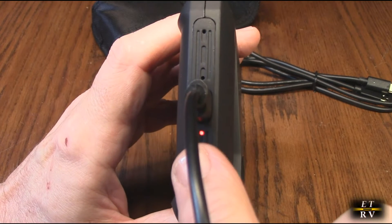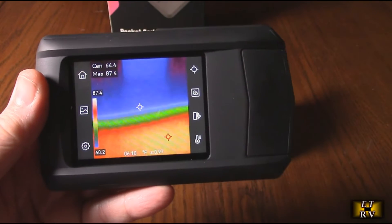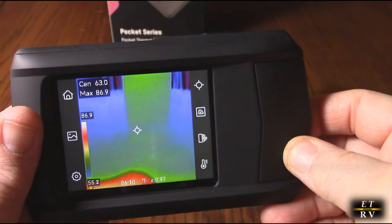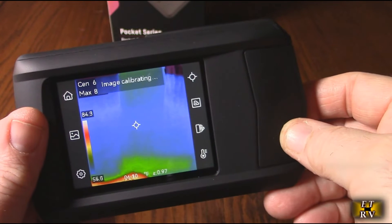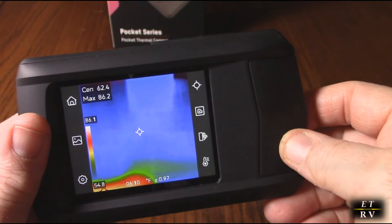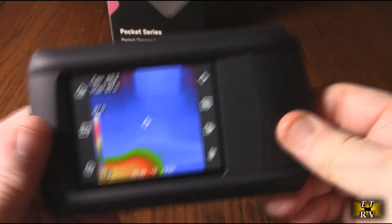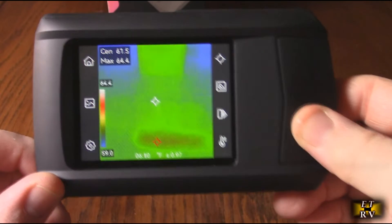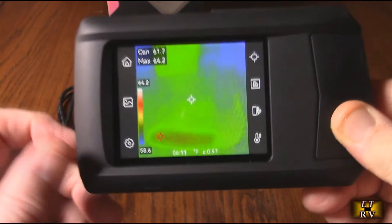On the side there is a red LED that will turn green when the device is fully charged. This achieves precise thermal sensitivity — really good accuracy with a thermal sensitivity of minus 0.04 degrees C and an NETD of less than 40 mK, ensuring even the slightest temperature variations are detected. Perfect for home, automotive, and industrial applications. If you've got a problem on your engine with heat leaking out of a gasket, this is going to show you what's going on.